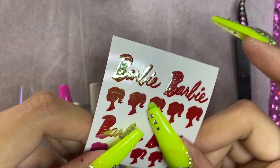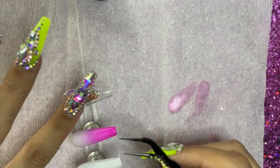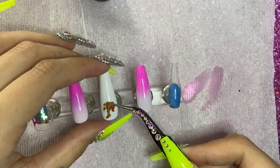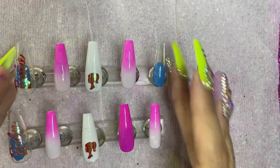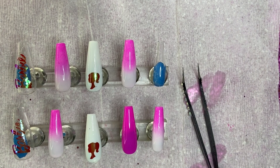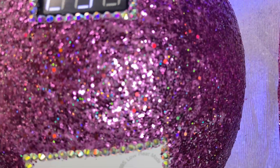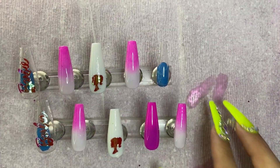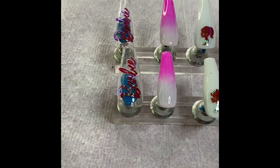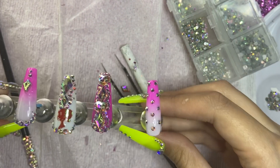Now for the decals — I got these from Fashion Frenzy Finds. I just take them off and pat them on, making sure they're nice and flat. I put the Barbie decal on the clear thumb and the Barbie head on the white middle finger. Once they're placed, we take the Beetles top coat and go over them with a thick juicy layer to seal them in so they don't peel off. Stick it in the UV lamp for 60 seconds — and these are our results!